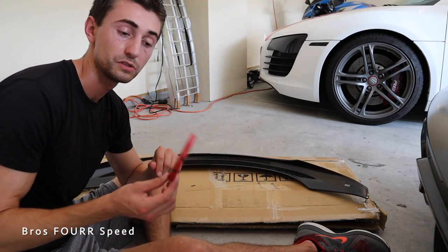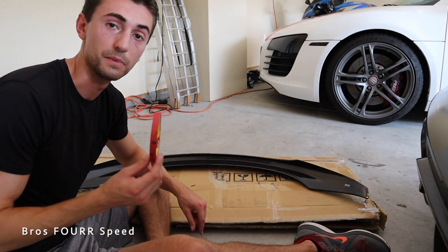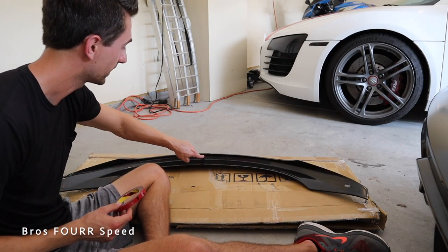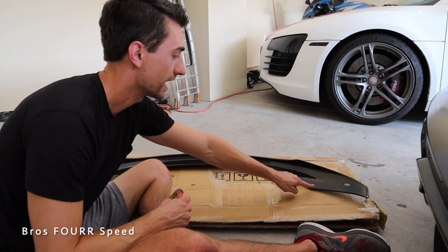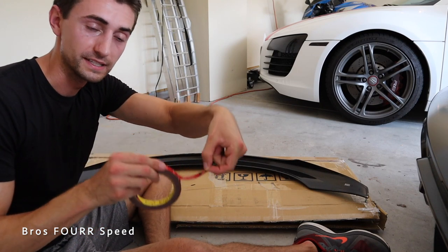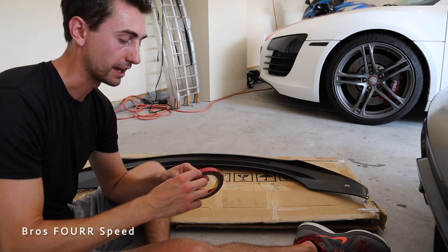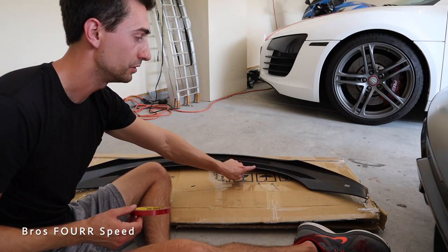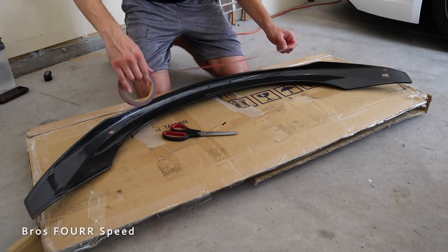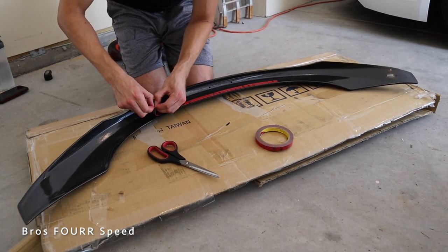With everything cleaned up, I'm now going to use the 3M tape that came with this kit. We're going to put strategic areas of tape onto the bottom of the spoiler so it adheres nicely to the car. I'm going to do a big piece in the center on the front and back side, and then focus on the contoured edge and the corners. Instead of just putting pieces of tape down, I'm going to pull out a long piece, add about an inch to the edge, and cut off the backing leaving the red — so I have a little tab I can pull once the spoiler is sitting on the trunk.